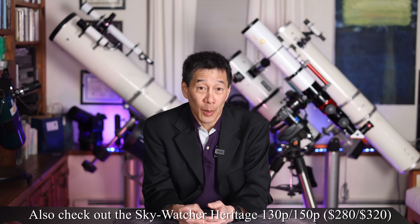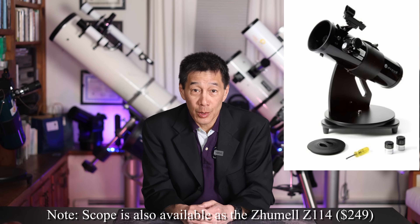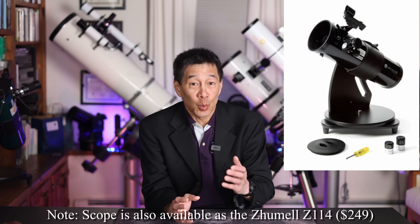Models I thought would be around forever are starting to go away and prices have gone up. The StarBlast price has gone up — you used to be able to get these for under $200, and as of filming they're around $275 to $300, but still a really good bargain. At this range, be careful not to fall into the department-store junk scope category. Stay away from the AstroMasters, the PowerSeekers, and all the equivalents. This is the lowest-cost telescope I recommend.